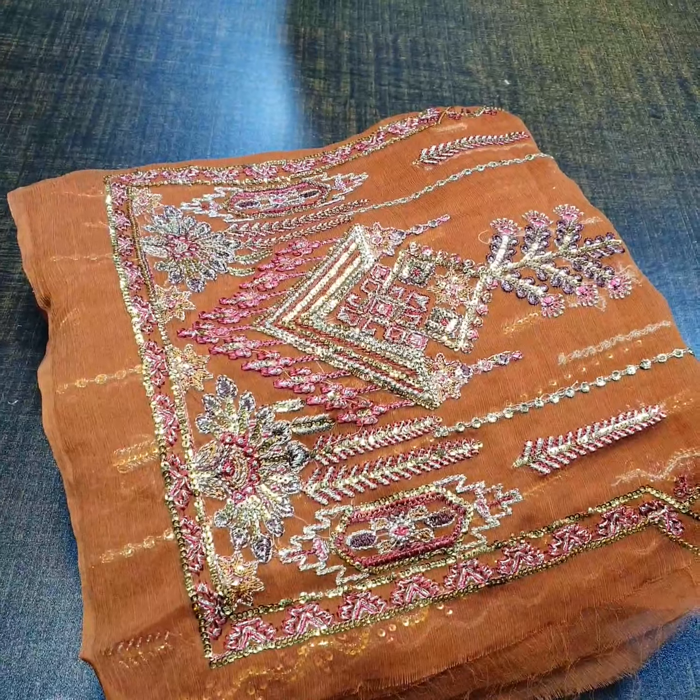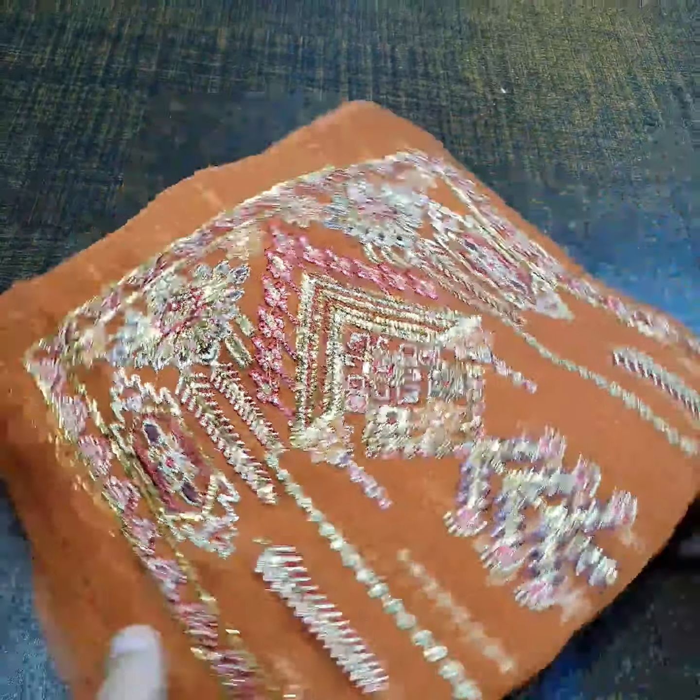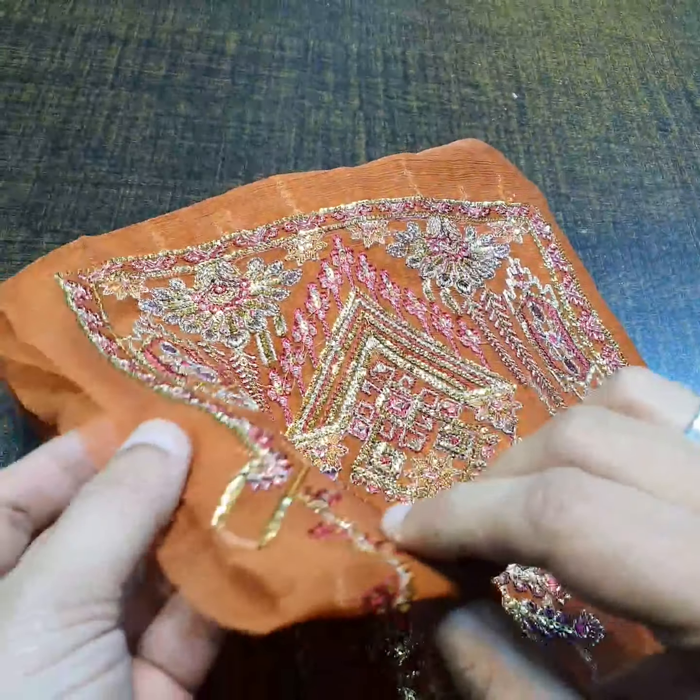The color of this outfit is Katha color, rust color.